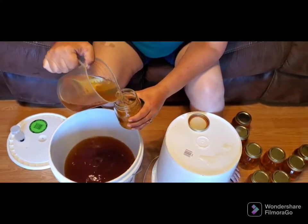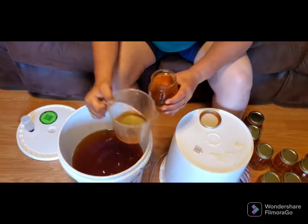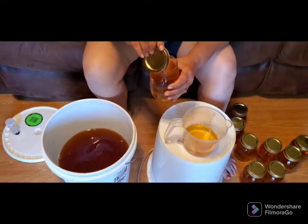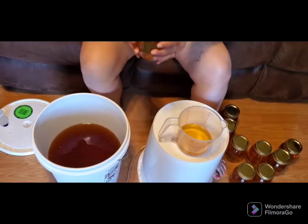I can tell you the alcohol content of this is very, very high. You see, it's still very, very crystal clear. Beautiful wine.